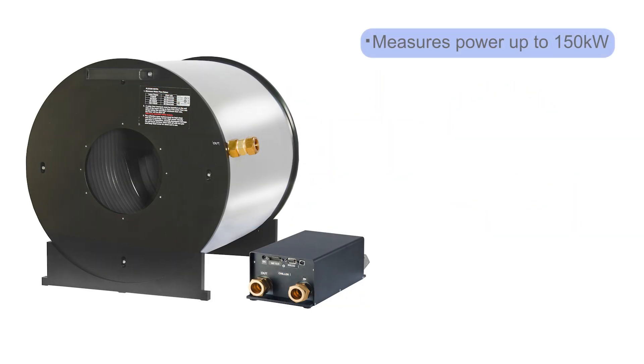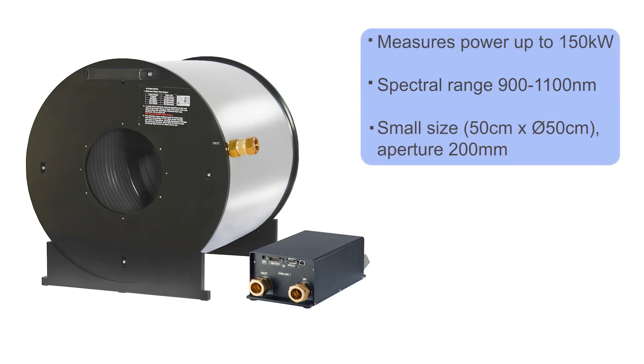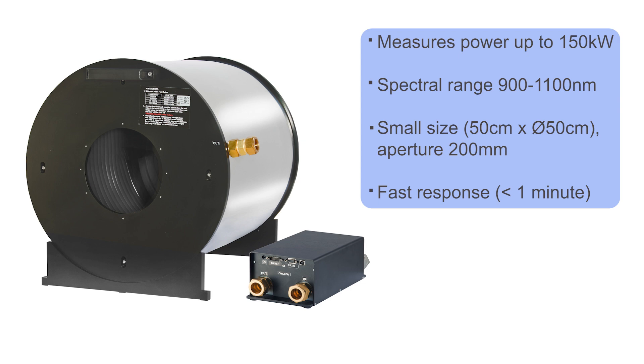Here are some quick highlights. Power measurement from 10 kW up to 150 kW. The spectral range covers the near IR from 900 to 1100 nm. The size is just 50 cm in each dimension, with an entrance aperture diameter of 200 mm. Response time is less than one minute.